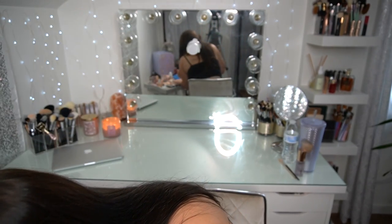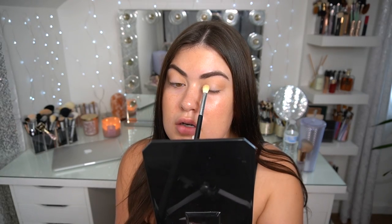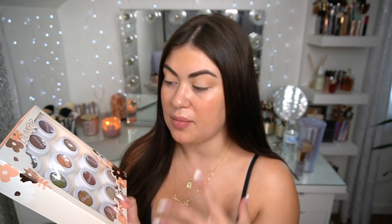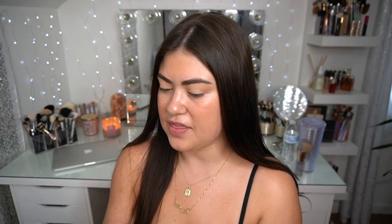Taking the brush from earlier, I'm going into the lightest shade in the palette — I think it's called Striking, which is a shimmer — and just dusting it right in the center. I also have this Super Shock Vault from Colourpop's birthday and I want to pop it open because these can make really good eyeshadow toppers. I'm going to go in with a bronzy shade called Aster — and if it changes the whole look, it changes the whole look.